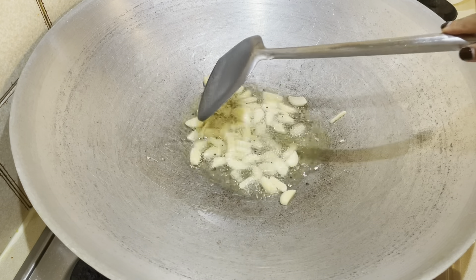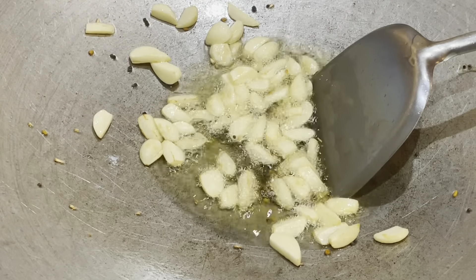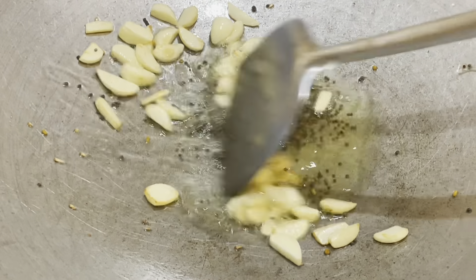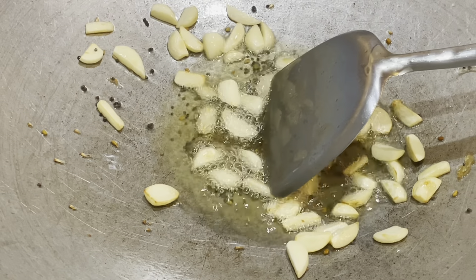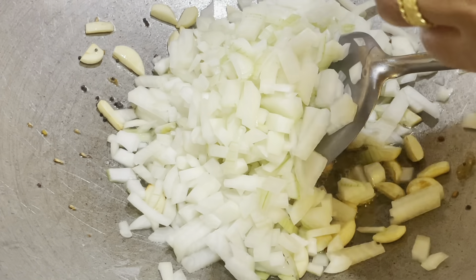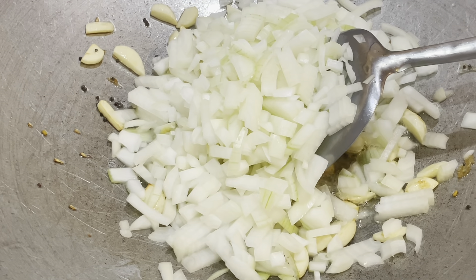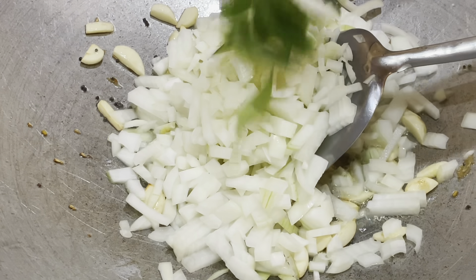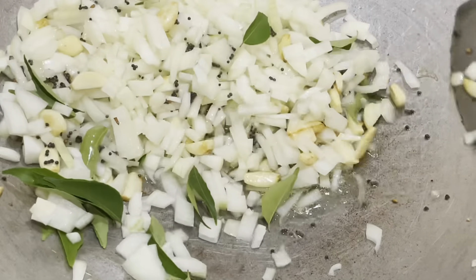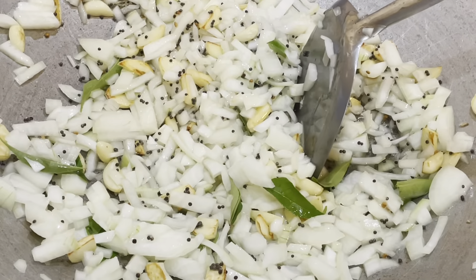As you can see, the garlic is a nice golden brown — it will continue to brown as it cooks. Now add in the onions and the curry leaves, and stir everything through. Let it cook until the onions are nice and soft and a golden brown as well.